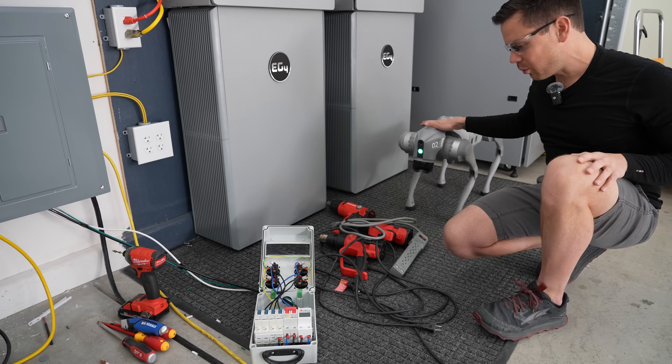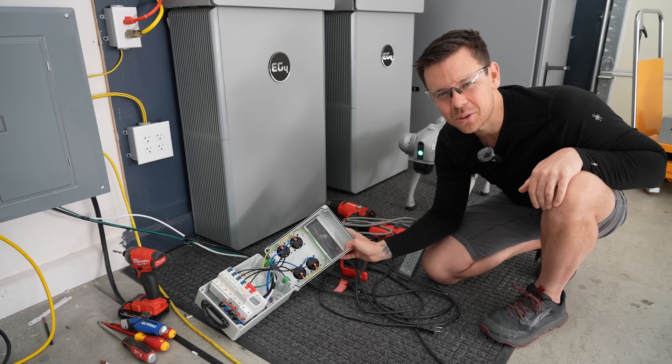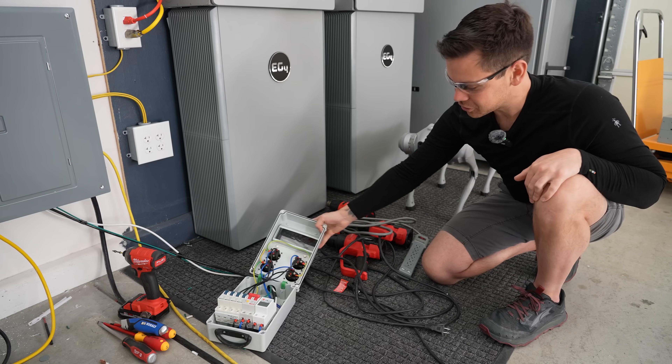I've got my robot dog, and it's going to watch the death and destruction of its little friend, just to show the robots what happens if they don't listen. If one day it gets a large language model and starts to think on its own, it will be destroyed.